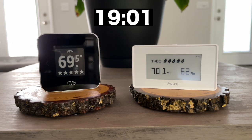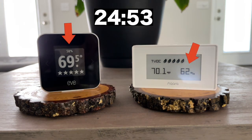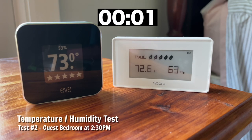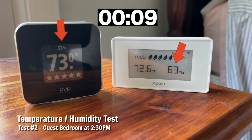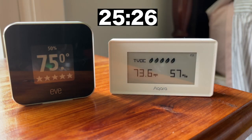A few hours later, I did the same test, but this time at the hottest part of the day in my guest bedroom, which has the AC turned off since nobody is in there. At the beginning, they started out at about 73 degrees each, and there was a 10% difference in humidity right off the gate. At the end, the Akara temperature went up about 1%, compared to 2% with EVE, and the humidity percent went down for each but more so with Akara.